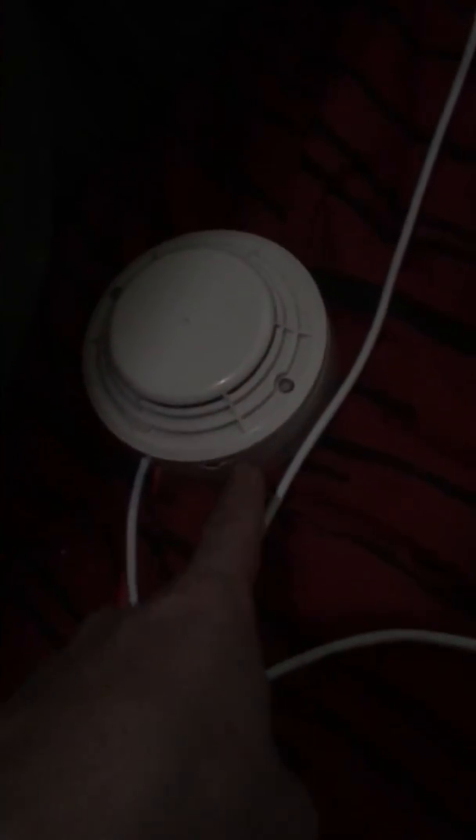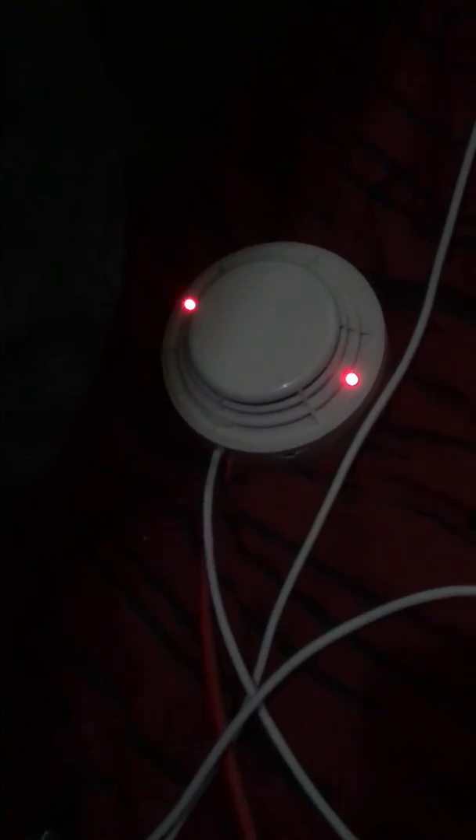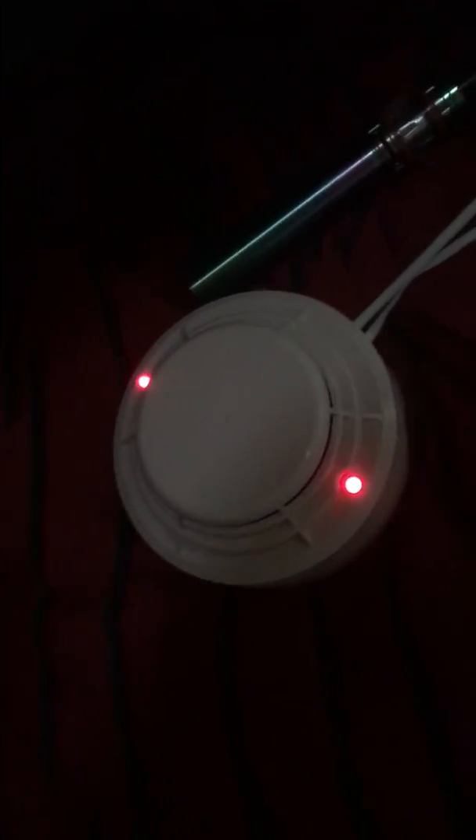When it does this, it means it's ready to be reset — the detector's clear, and it's flashing like that telling you it's ready to be reset. But if it stays solid like this, that means there's still smoke trapped in the chamber, so it won't need clearing out.